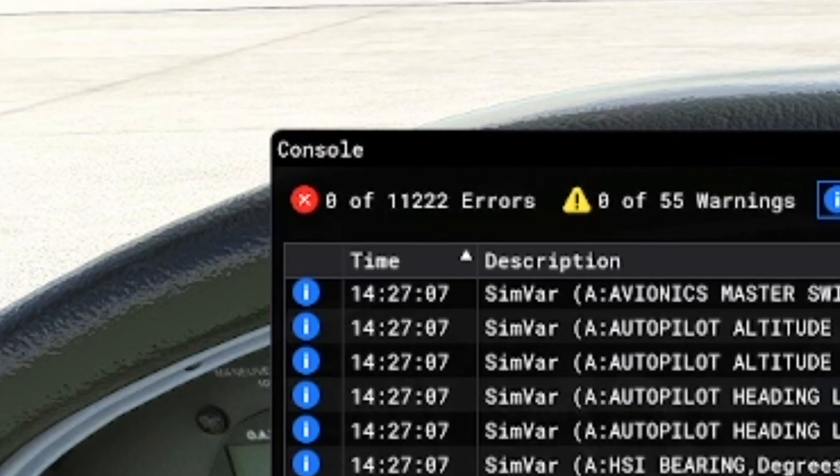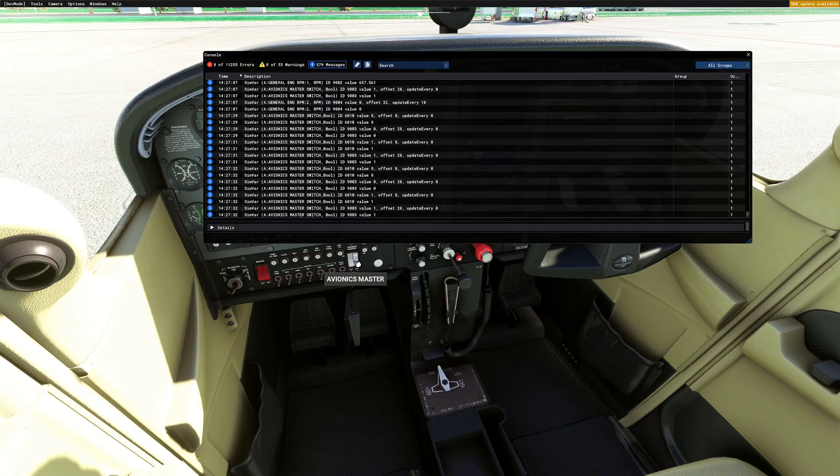What I wanted to show is that when the connector receives or sends data, the logs now properly appear in the information tab instead of the error tab. So it won't confuse you into thinking something is going wrong.